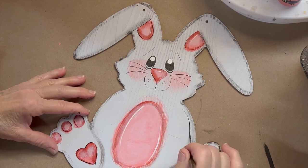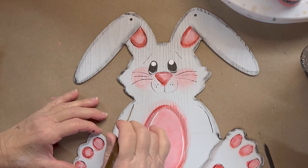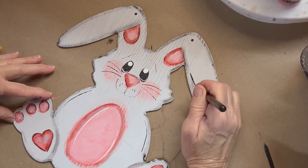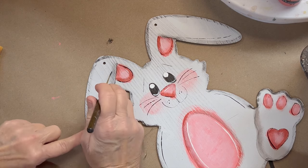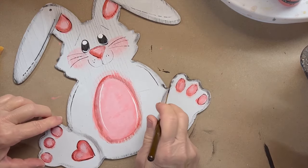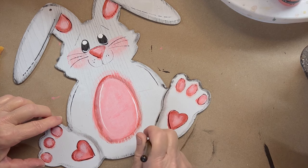If I wanted to add lines here, I could come in and add lines here, but this is all extra. This is just if you want to practice and kind of add more detail.